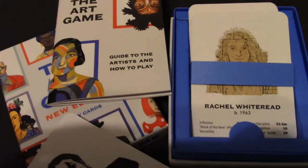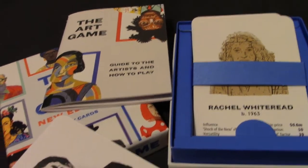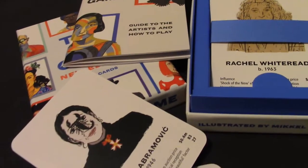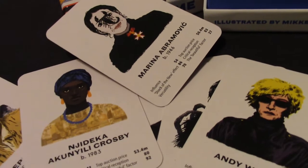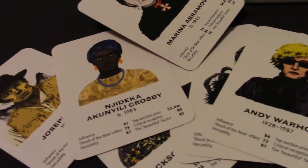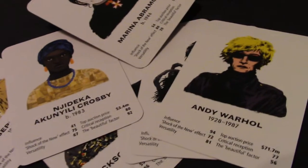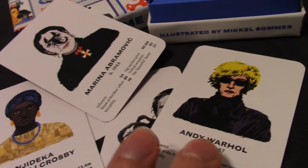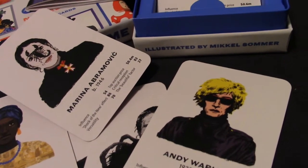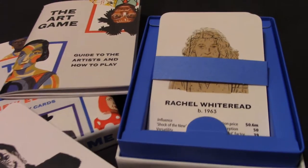So, the Art Game new edition — what to say about it? Like the previous edition, it very much is top trumps, just with artists. It will appeal to anyone who has at least a passing interest in art and art movements, and in particular modern art. There is a feature with very current artists as well as quite established artists.